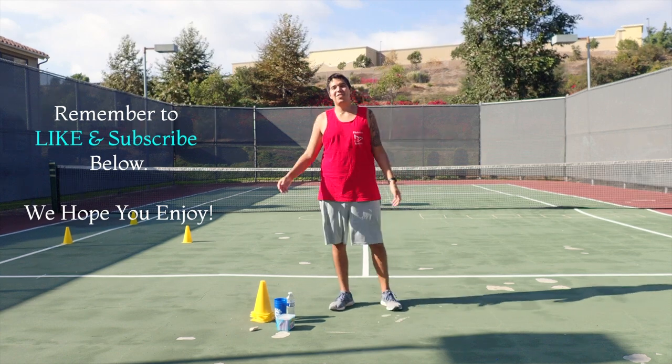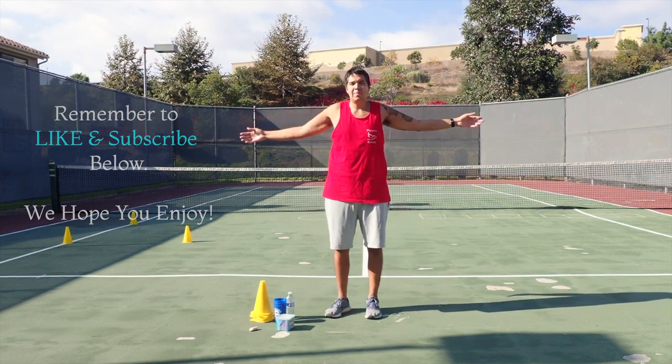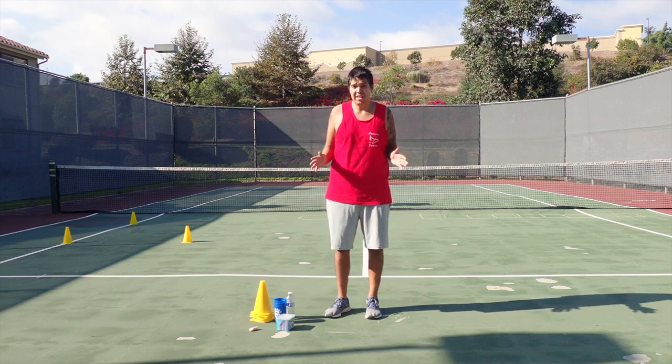Hello everyone! Coach Doug here with Phoenix Sports. I have a circuit training course set up behind me. Before I get into that, let's go over some materials that you're going to need.